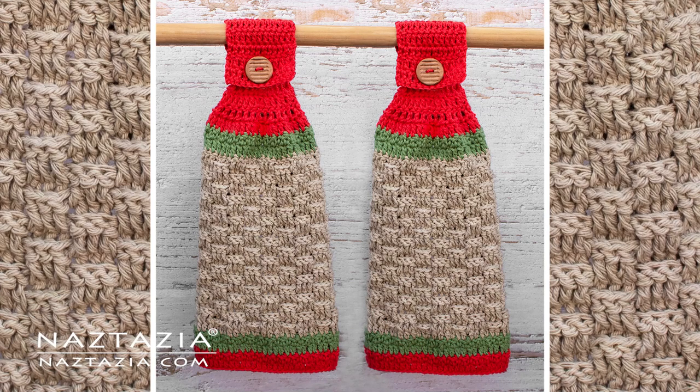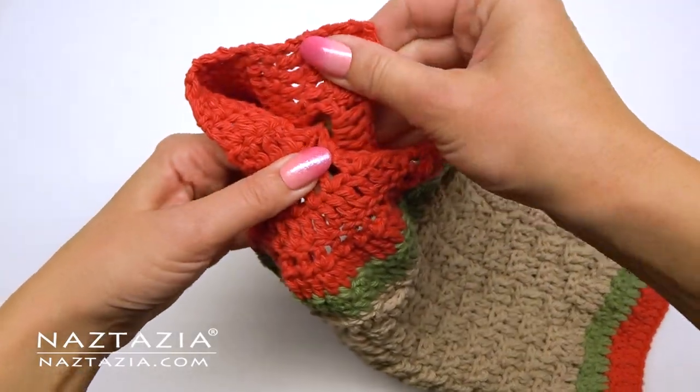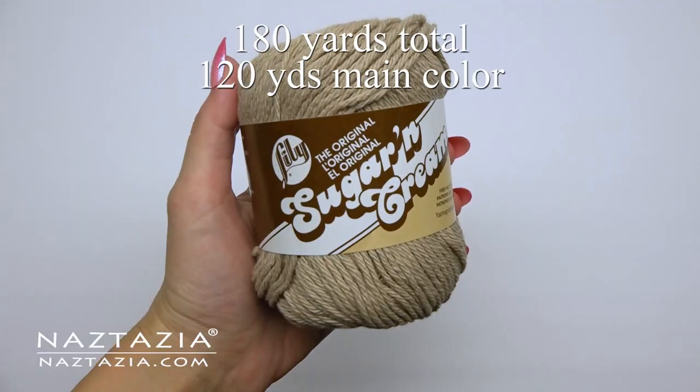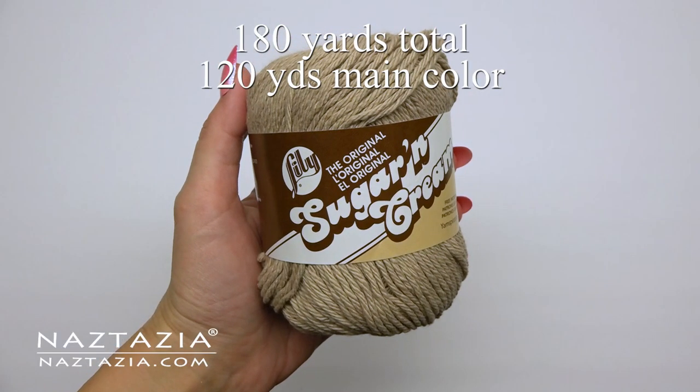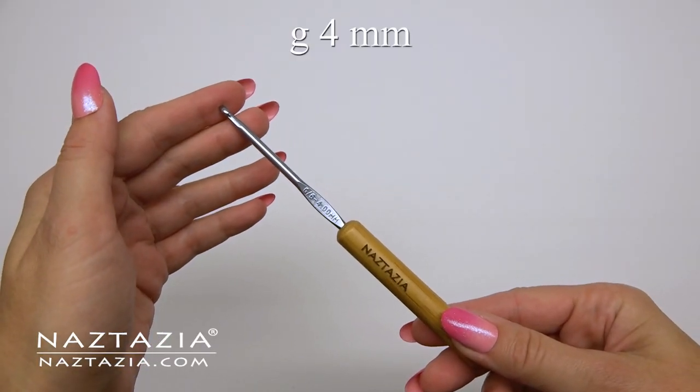Hi there, I'm Donna Wolfe from naztazia.com. Today I'll show you how to crochet this kitchen towel with a topper. These crochet towels have a lot of texture in them and work up fast and easy. To do this I'm using a total of 180 yards of worsted weight cotton yarn and a size G crochet hook.